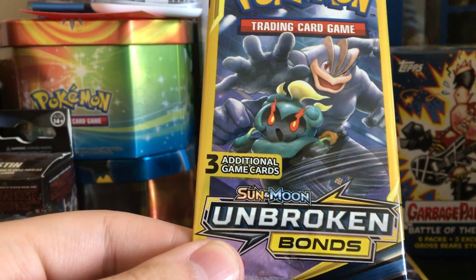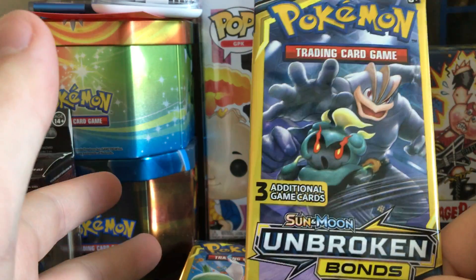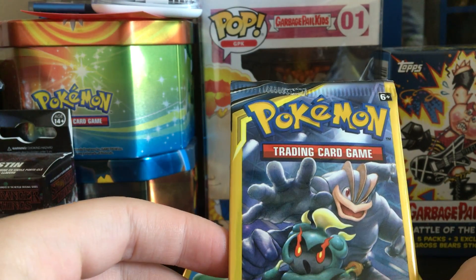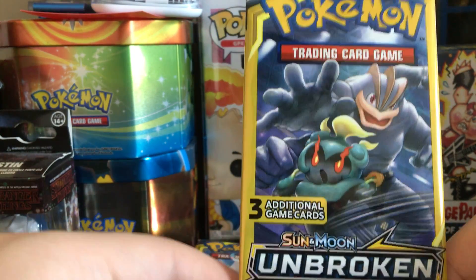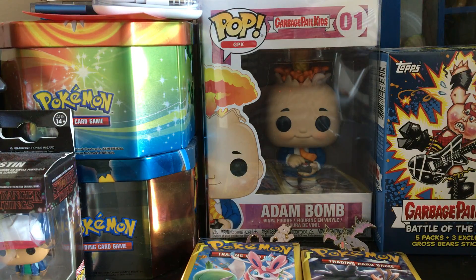You're not guaranteed any of that, but you can pull anything from the set. Since this is Unbroken Bonds, I'm hoping to pull a Reshiram and Charizard — it doesn't have to be the secret rare or hyper rare, just a Charizard — because I have not pulled it yet. I've opened a lot of Unbroken Bonds product and I'm just really hoping to get some great pulls.